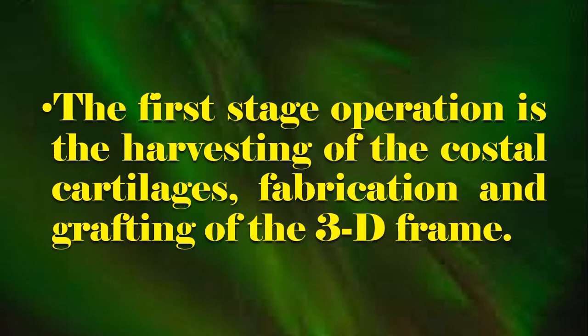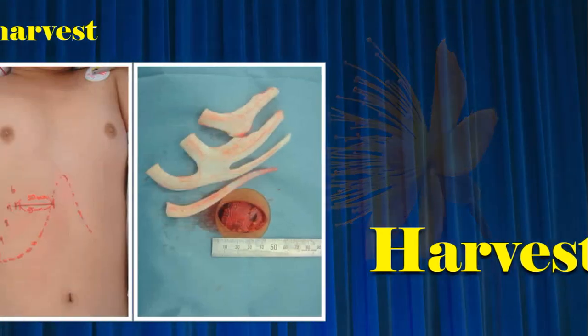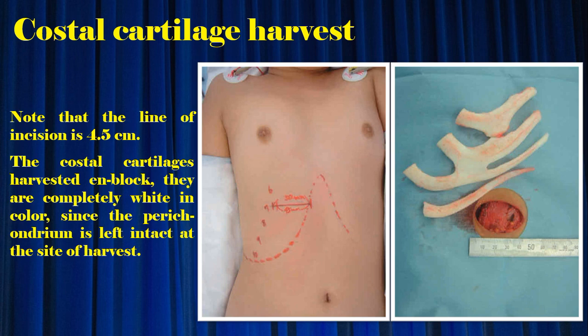The first stage operation is the harvesting of the costal cartilage, and the fabrication and grafting of the three-dimensional framework. Note that the line of incision is 4.5 cm. The costal cartilage is harvested and blocked; they are completely white in color since the perichondrium is left intact at the site of harvest.